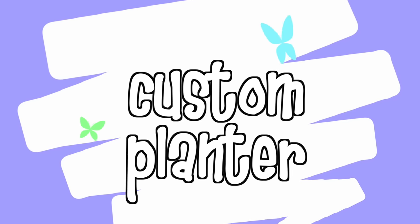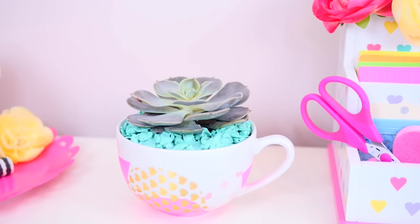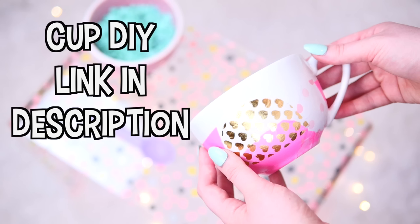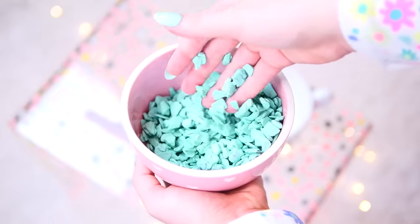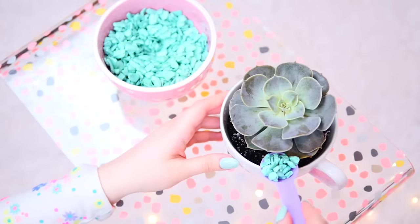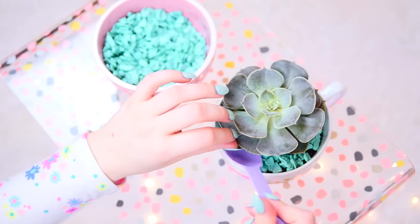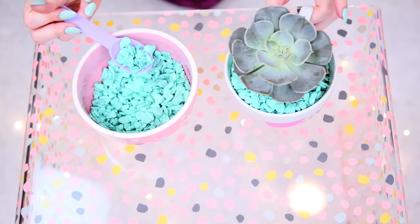The last DIY is this custom planner. I thought it would be such a cute room decor piece if you put a succulent in a mug. If you want to see how to do this custom DIY mug, I've actually already shown that in a video over on my channel — the link will be in the description box. I put the succulent inside of the mug that I made and I thought it looked so cute and very original.